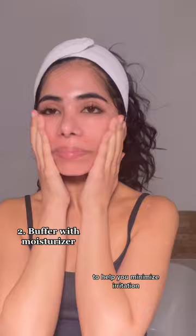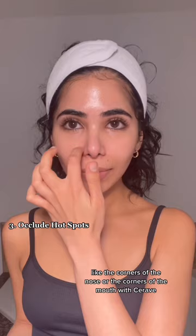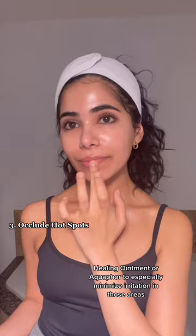Before you apply your Tretinoin, you can also occlude any hot spots for irritation — like the corners of the nose or the corners of the mouth — with CeraVe Healing Ointment or Aquaphor to especially minimize irritation in those areas.